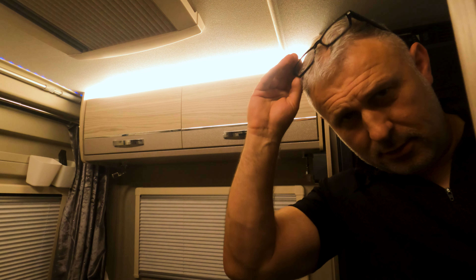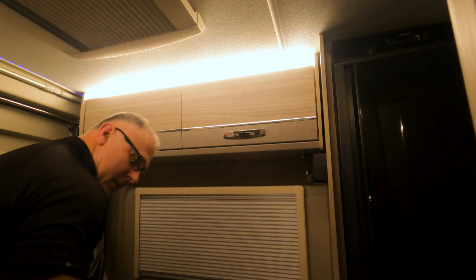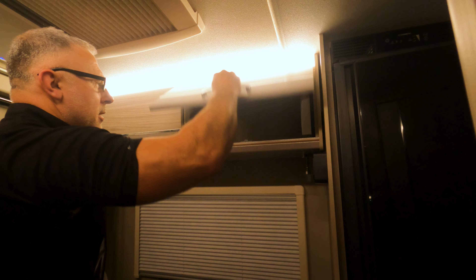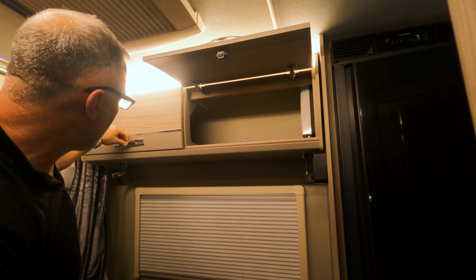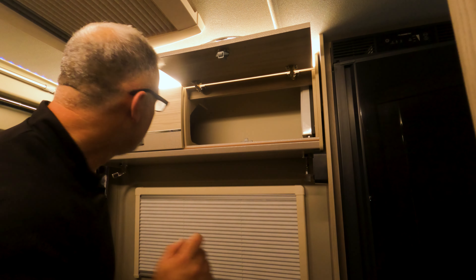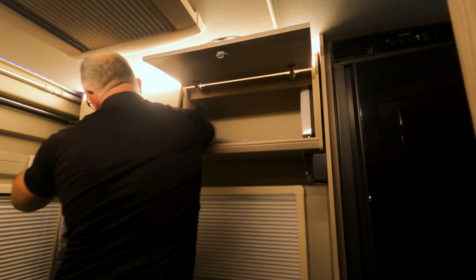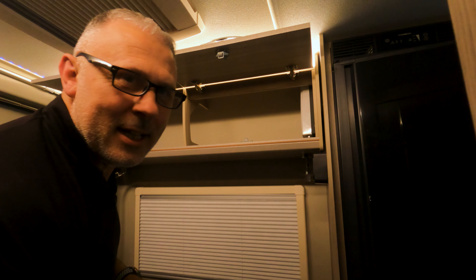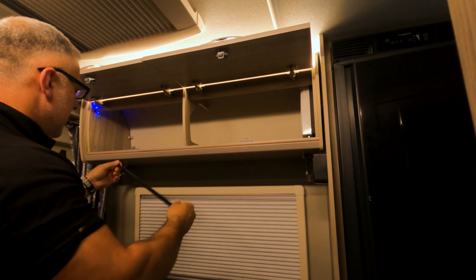Here we go — the overhead lockers are in there. I'll push that box to one side because that's for a later video — I'll show you what's in there when I actually do that video, hopefully this weekend. Climb on the bed. There's my overhead locker. Now this overhead locker on the other side — I must say the catch is broken on it and I can't open it from the outside. I'm awaiting a new catch, so I'll open that from the inside.